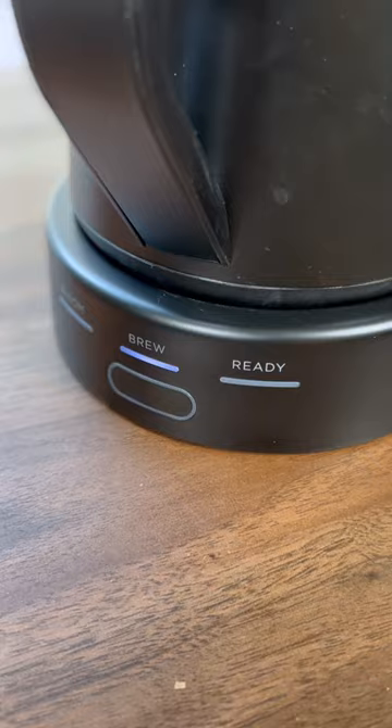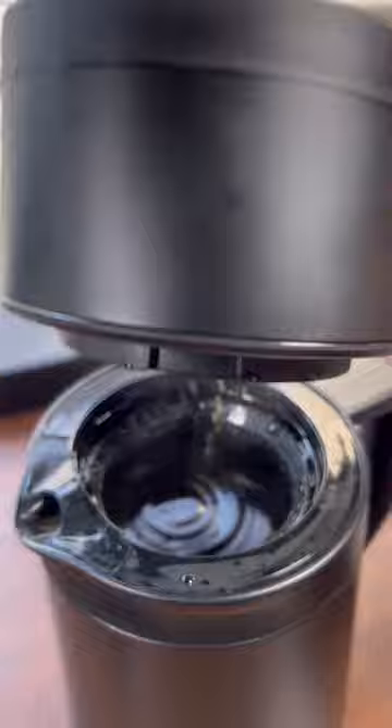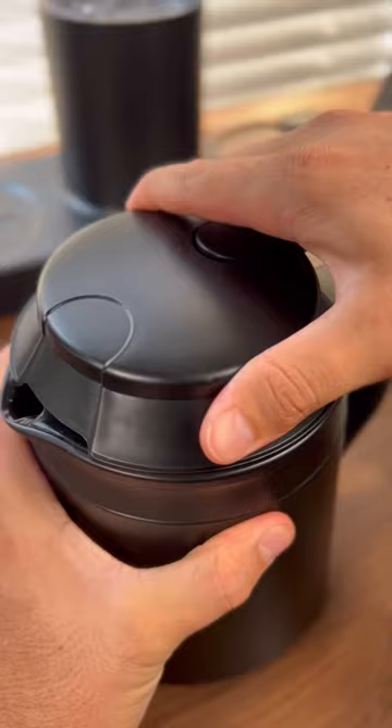Grind a little coarser if the coffee is tasting bitter, or grind a little finer if it's tasting watered down. Once you get that dialed in, you'll be brewing up some tasty coffee and you'll be able to share it with a lot more people.